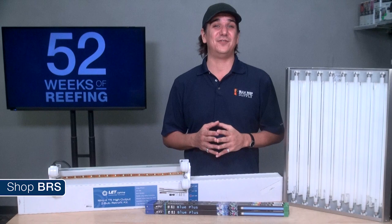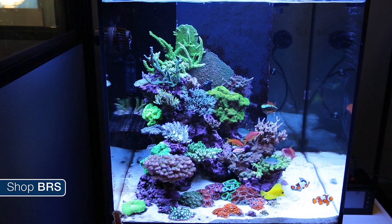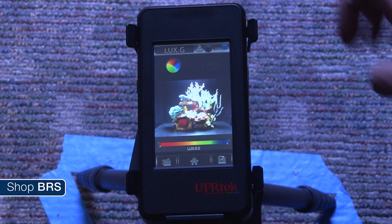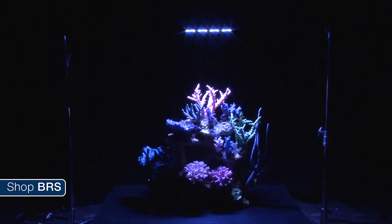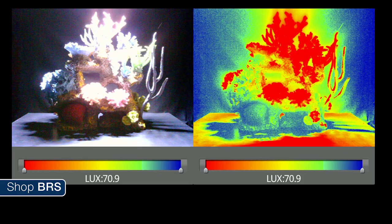What the PAR charts don't show is the full picture of how T5 light performs in a real tank full of corals and rock in terms of spread, dispersion, and shadows. Using a spectrometer from UPR Tech we produced relative intensity images showing lux intensity with a visual map combined with a photo displaying shadows. This gives a better representation of how much surface area is actually exposed to light in something closer to a real reef tank environment. We picked up a coral insert from Living Color to demonstrate the importance of a diffused light source and the effects of coral and aquascape shadowing.